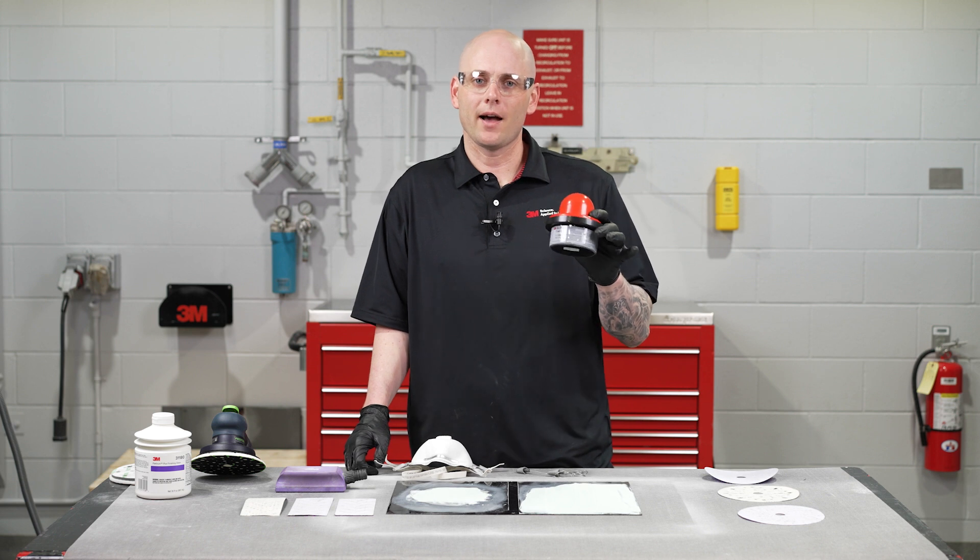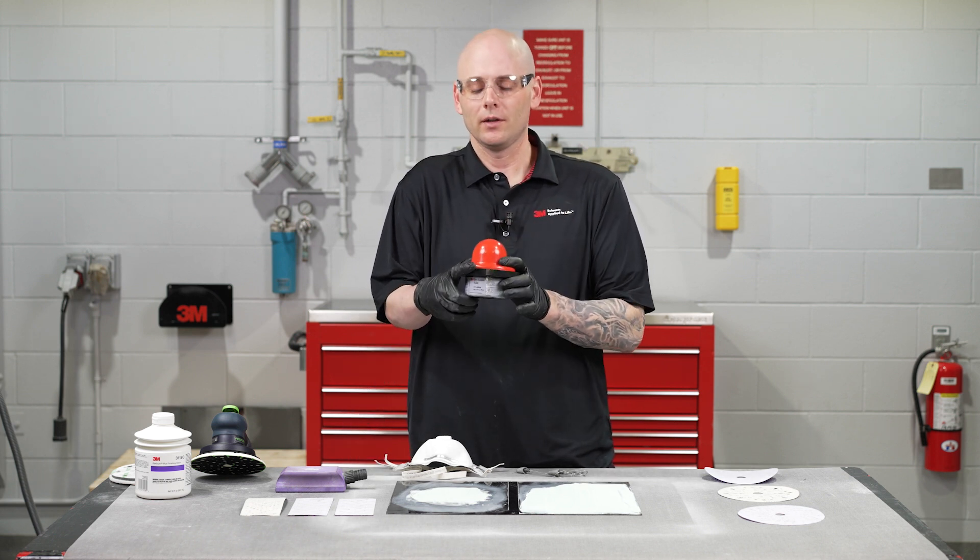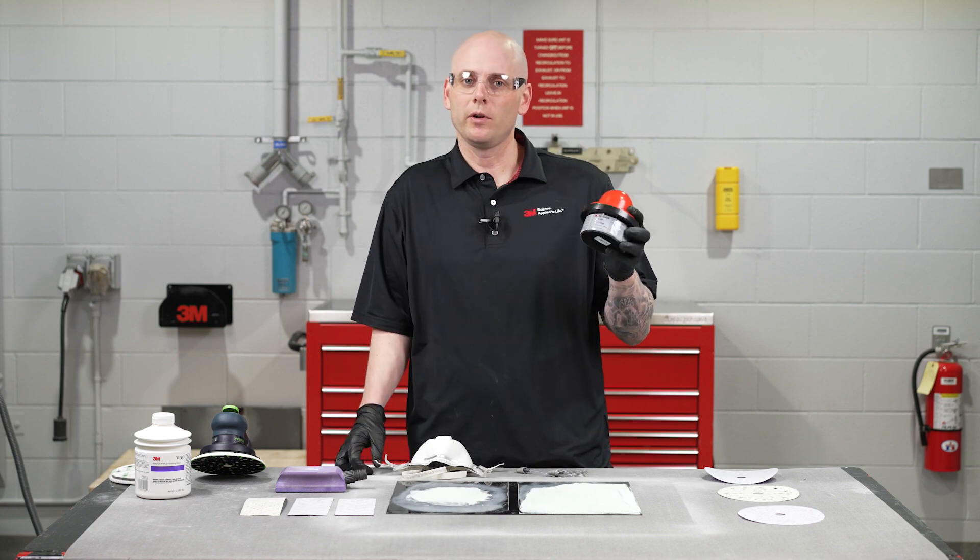Hi, my name is Jason and I'm an application engineer here at 3M. Today we're going to be talking to you about dry guide coat. It's going to be a short video with little tips on how to use it, when to use it, and what we should use it for.